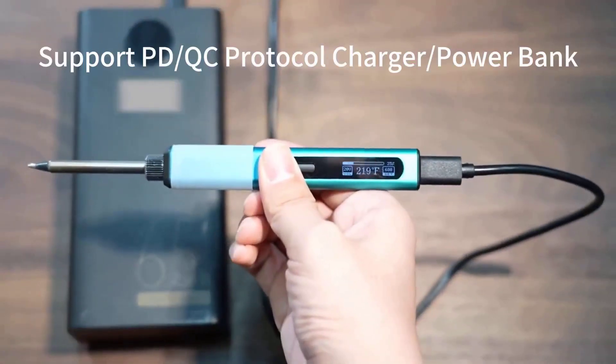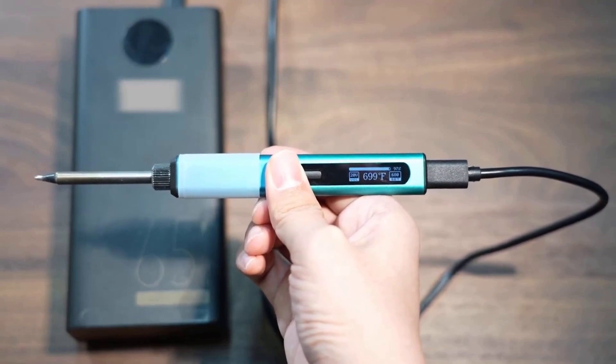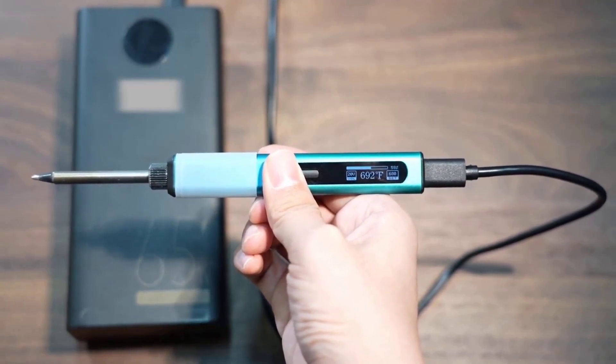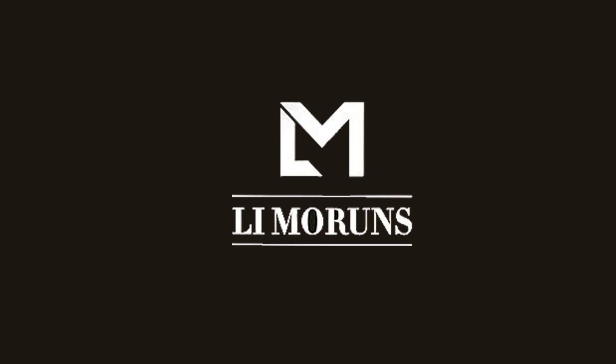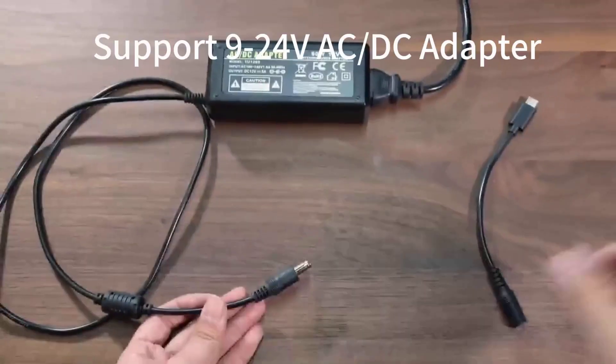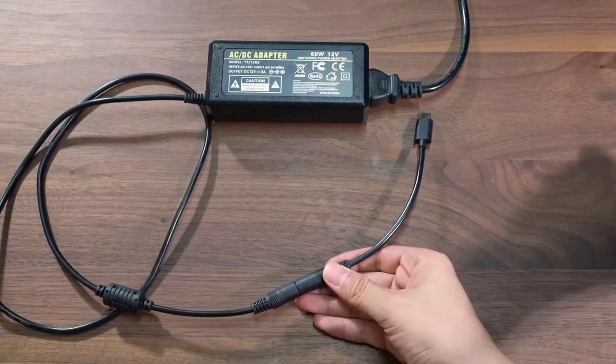The combination of precision and portability makes this soldering iron indispensable for mobile repairs and field operations. Technical professionals rely on it for its rapid heating and stable temperature performance. If you need a soldering iron that offers professional capabilities with genuine portability, this model is worth serious consideration. Find all the product details through the link in the description.